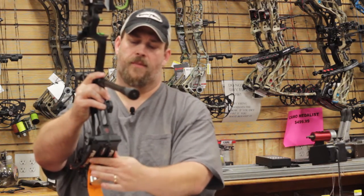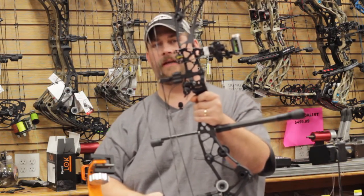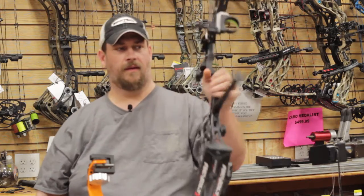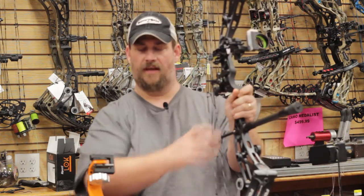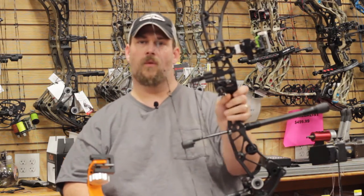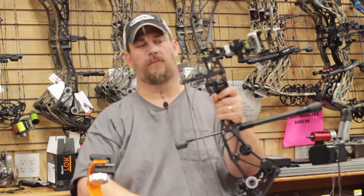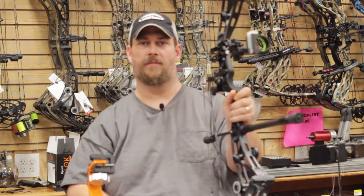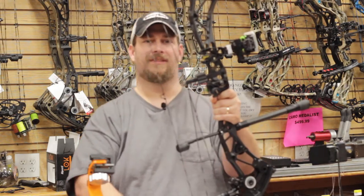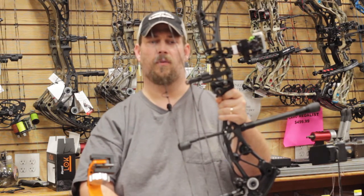The Realm X was a very popular bow, and they have come back with the Revolt X. This is the Revolt X that I have decked all the way out — we just opened this one as well. This 33-inch axle-to-axle bow has a 6 and a half inch brace height and 340 feet per second. It also comes in 50, 60, and 70 pound max limbs and is only 4.5 pounds overall weight. It still has the new DeadLock system — it's phenomenal. You set your rest in the center, move your cam to it, lock it down, shoot it, and it's golden.